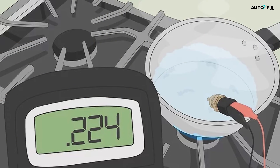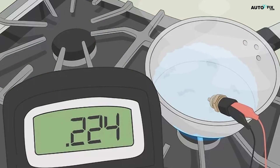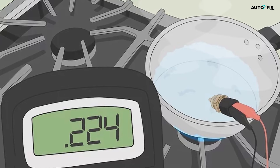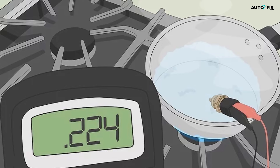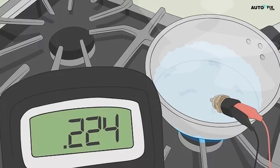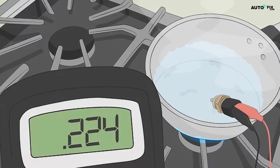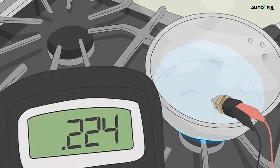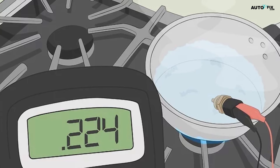Move the sensor to a cup of boiling water and take another reading. Heat up roughly six fluid ounces (180 milliliters) of water in a kettle or in a pot on the stove until it's boiling. Then pour the water into a mug or container. Submerge your temperature sensor in the hot water and wait a few seconds to let your multimeter take a reading. Write down your reading so you can easily reference it.